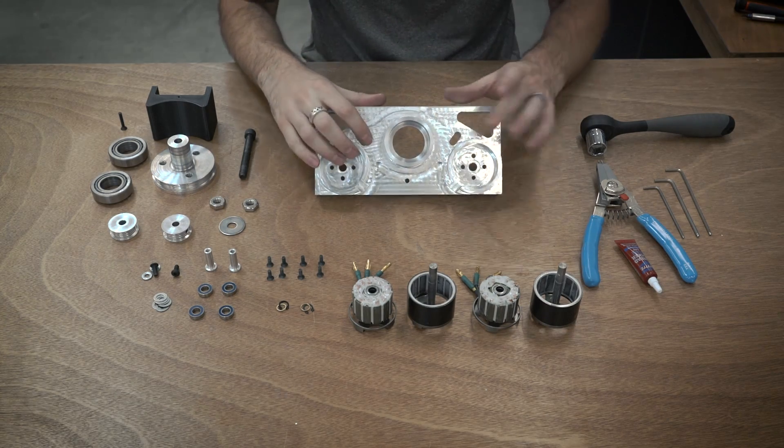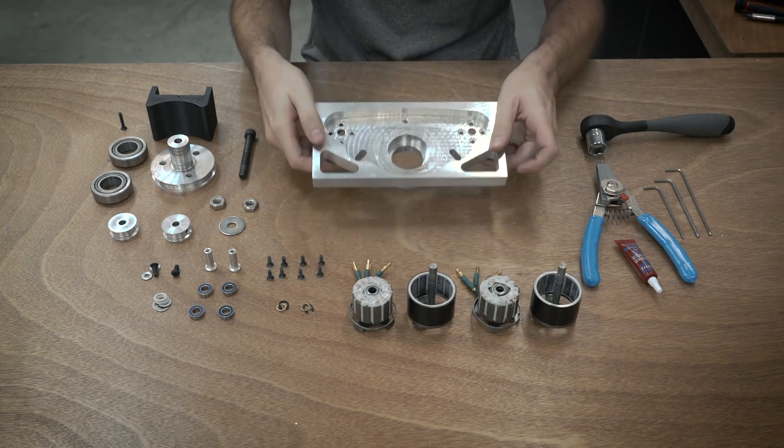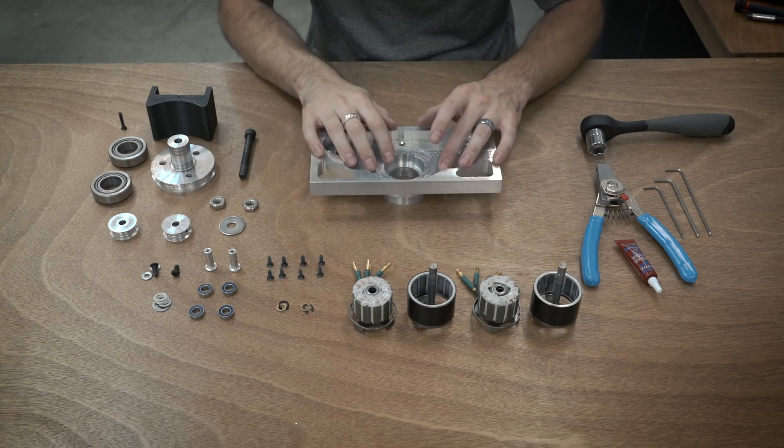I'm going to start by installing the idler pulleys which sit here, which add tension to the belt.